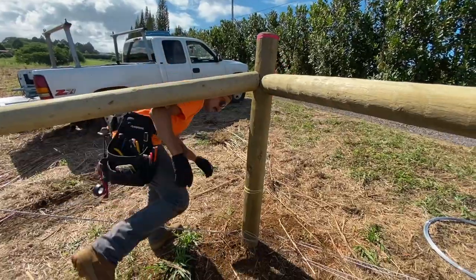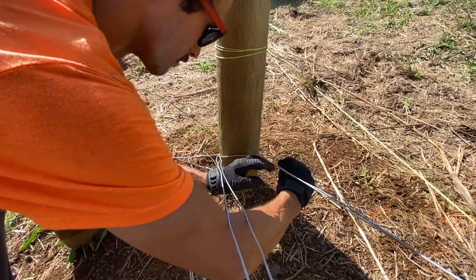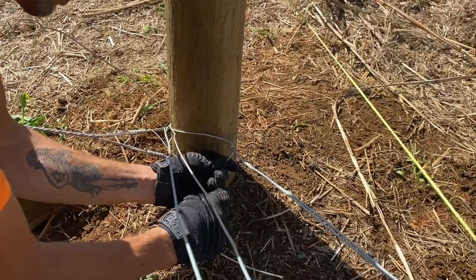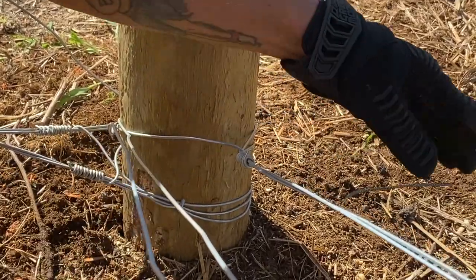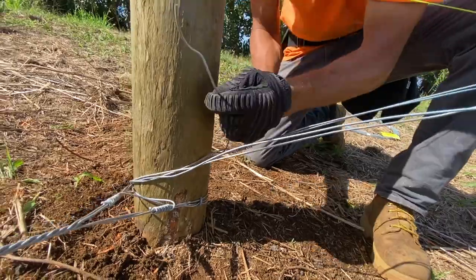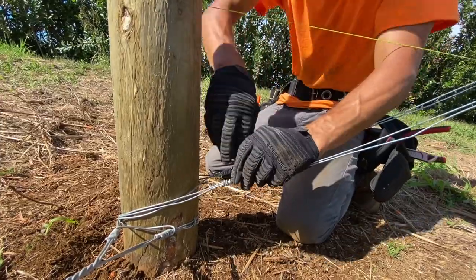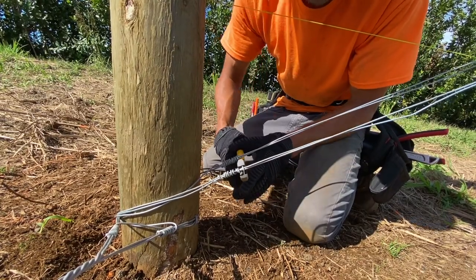And now for the wrap. You're going to go under this one and over this one — under and over — and pull all the slack as much as you can. Then use your thumb to wrap it over. I go about ten wraps here. Then cut the end off and bend it down so that no one snags on it. Come over to the other side and do the same exact thing — under and then over, pulling in the slack — ten wraps. Cut off the end as well, because we're going to have animals in here and we don't want them snagging up against anything.